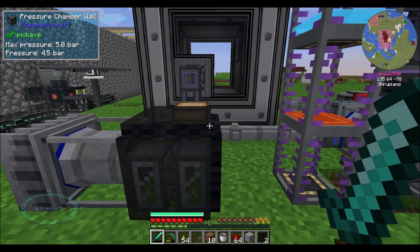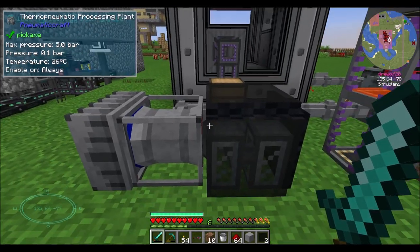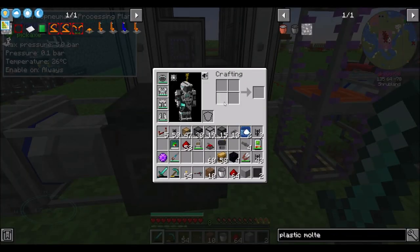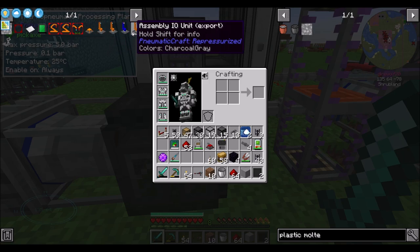Hello everyone, this is Direwolf20 and welcome to episode 29 of Forgecraft, where today we're getting into the assembly line from PneumaticCraft.